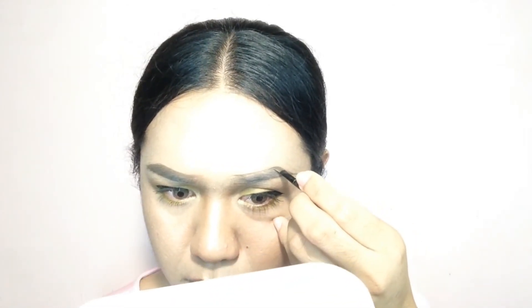Okay. Hindi lang siya klara sa video na mas mahaba yung taas kaysa sa baba. Sa baba kasi, dito siya nagstart talaga — as in like dito talaga. Sa taas, dito siya talaga nagstart. Para ma-achieve mo yung ombre look na kilay.